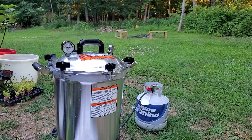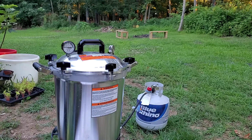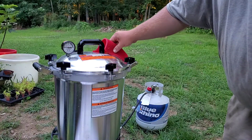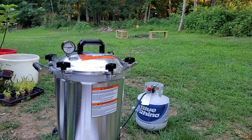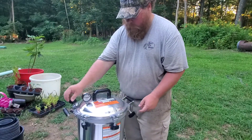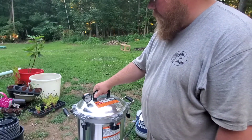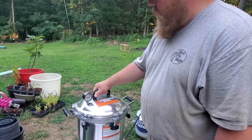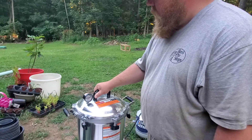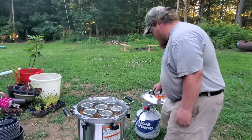We've reached zero pressure. I'm going to remove the weighted gauge — use a potholder because it's hot. Now we'll wait two minutes before taking the lid off. When you open the lid, open it away from you to let out any residual steam.